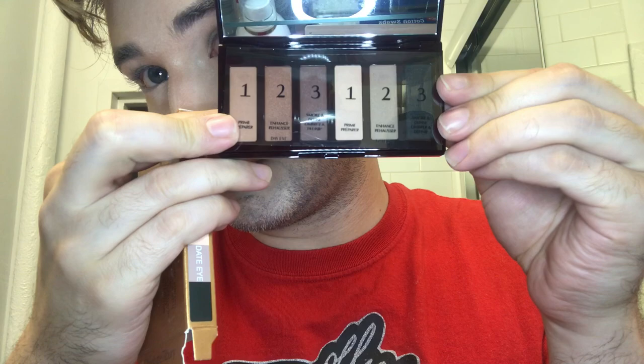It has a day look side on the left hand side and a date look side on the right hand side. I'm going to start with that bone beige sort of color in the inner corner and brow bone. We're applying that shade on the inner corner and brow bone just to help with blending.